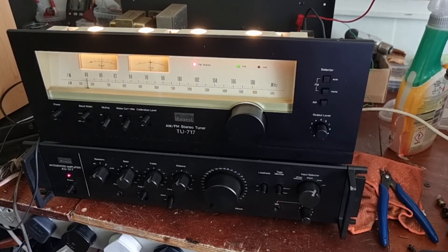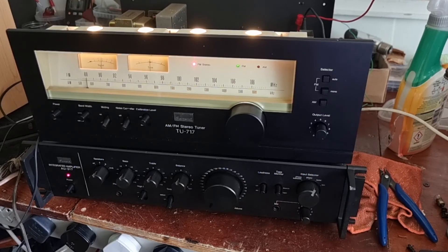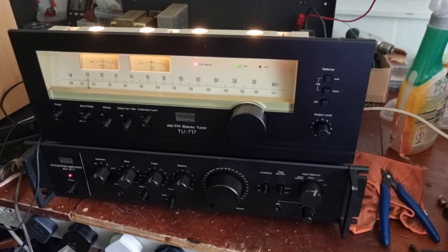Well, that's it — a quick look at a Sansui TU717. We'll turn that off now because it's only bad news. Okay, catch you again in the next one. Mind yourselves out there.